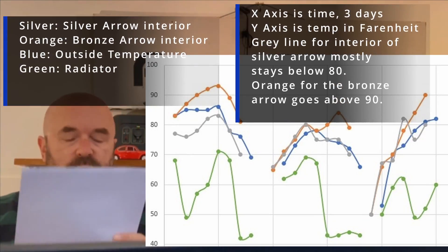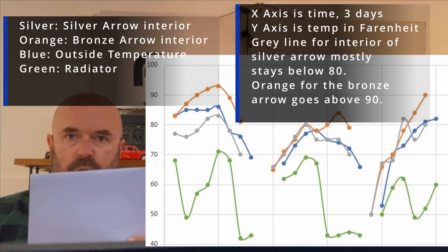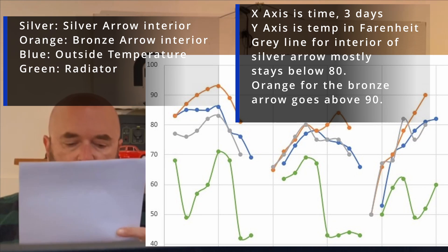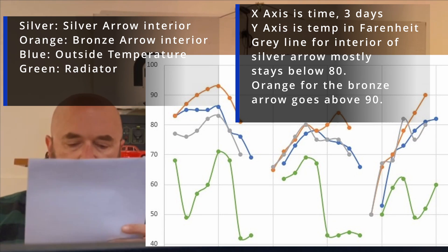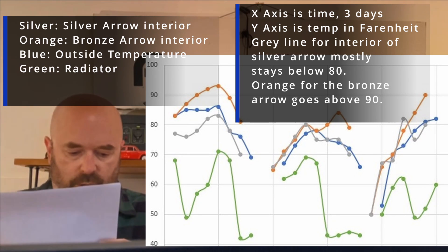The observations: there are breaks in the three days because I was taking temperatures during the day. You can see on the green line when the AC was turned on and off. I was able to keep the silver camper — the one with air conditioning — about 10 degrees cooler over this three-day period. I could also add a thermostat to control the temperature, measuring the cabin temp and turning the fan or pump on and off.